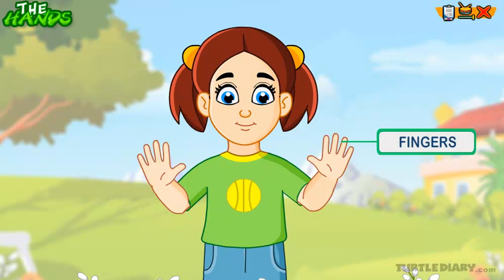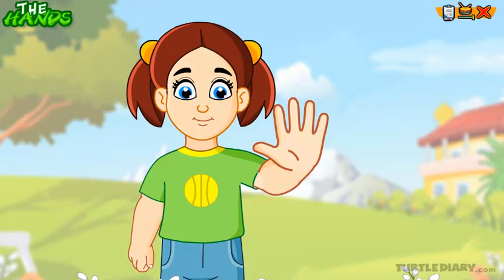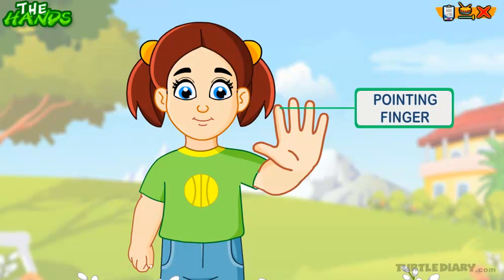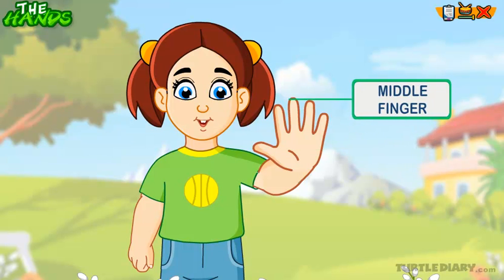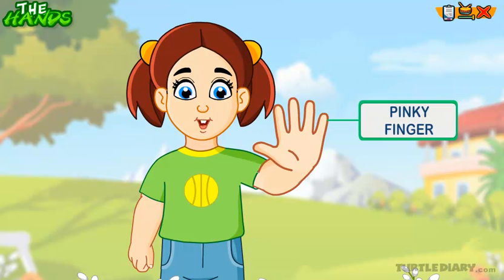These are fingers. There are five fingers in each hand. These fingers are called a thumb, pointing finger, middle finger, ring finger, and pinky finger.